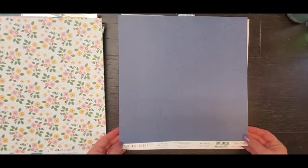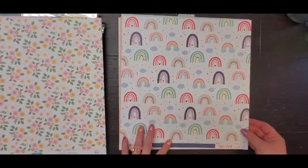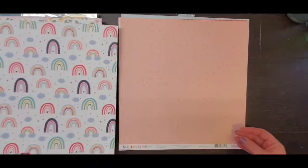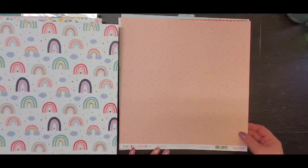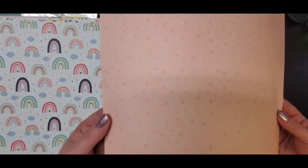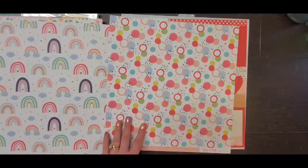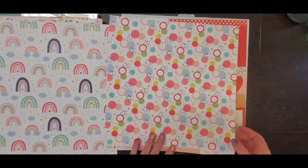This one is from Echo Park's Little Dreamer Girl and it's called Rainbow Magic. It's got a star, a tone-on-tone star as well as some rainbows. Also from Echo Park's Little Dreamer Girl, these are Dancing Dots — like a peachy stars and dots, and then some hearts and circles and kind of bubbly looking things.